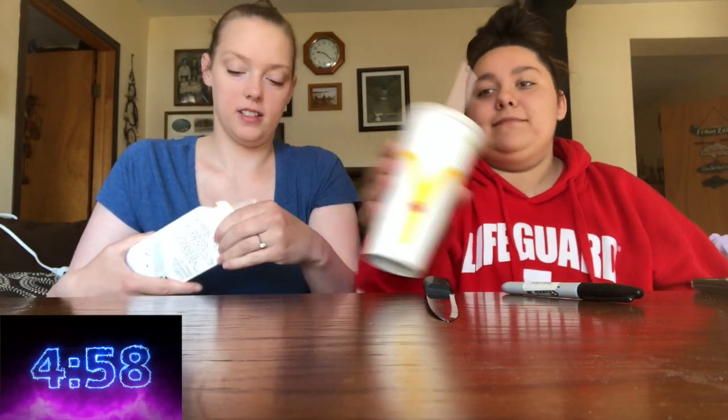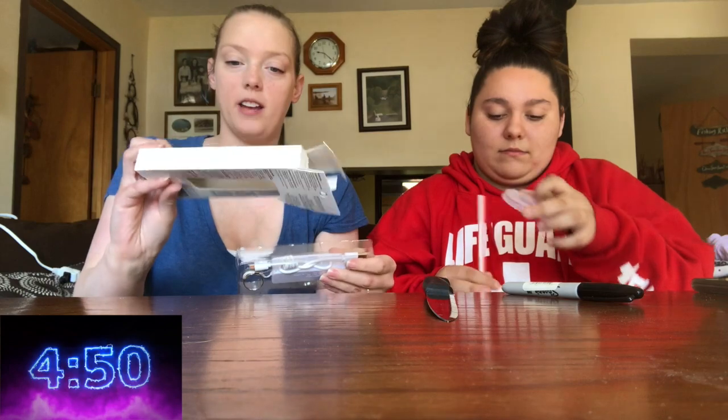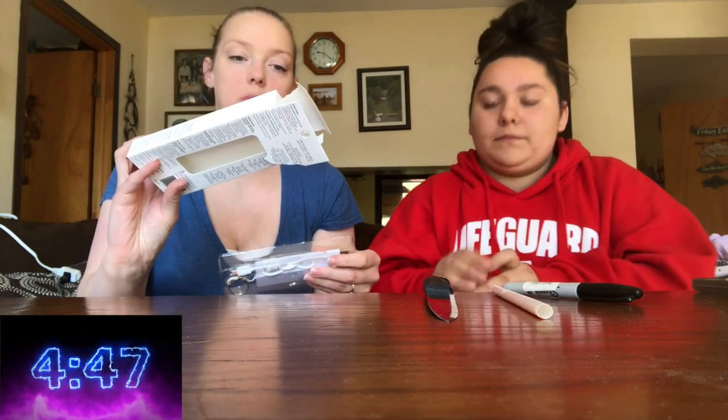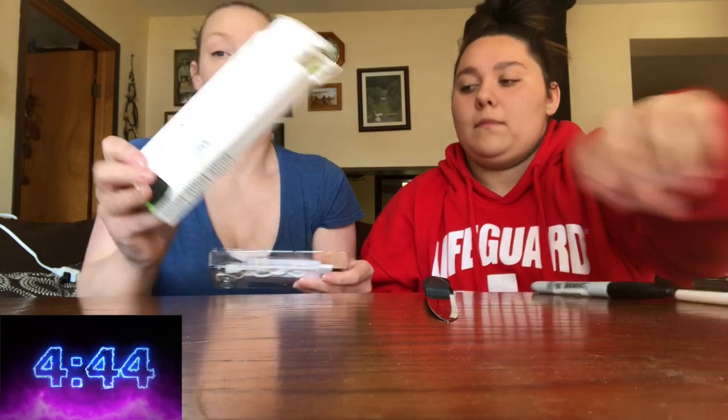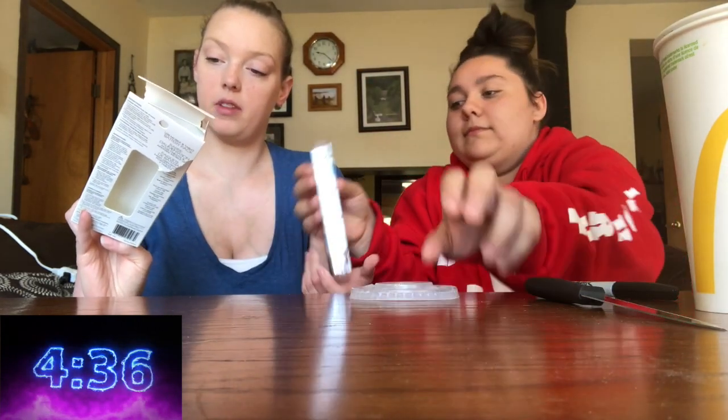Yes, we need the timer, the five-minute timer. She went to calculator instead! So, I'll open this. We got this from the dollar store. It is a USB mobile and tablet battery pack. I think it has 180 hours of standby time. It charges your device on the go.